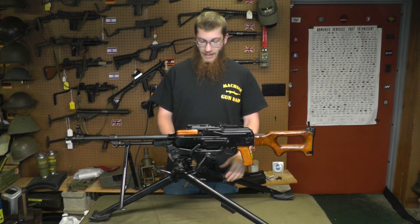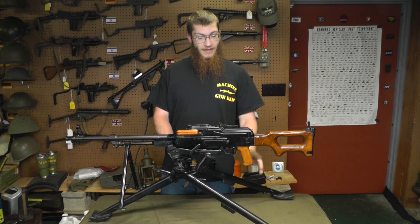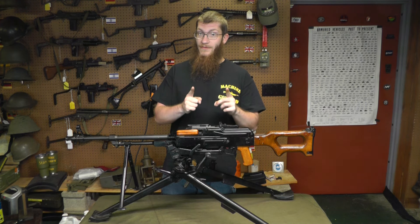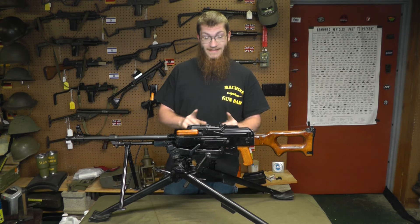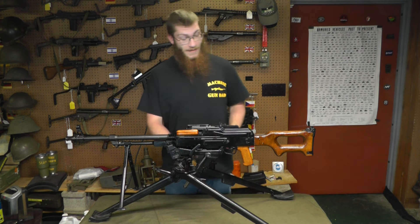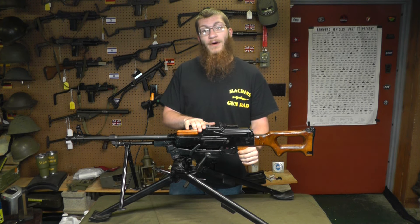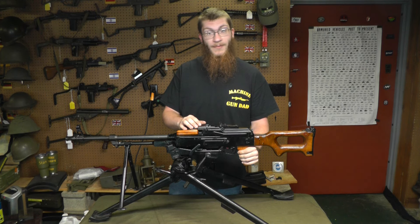Welcome back to the channel. We've got ourselves here for our field stripping series an original Hungarian-made post-dealer sample PKM with all matching numbers — even the spare barrels are matching numbers, which is a neat thing. Let's go ahead and take it apart. We're going to move in closer to get better lighting and actually show you guys the operation of the firearm.